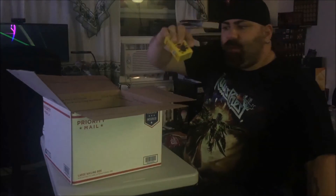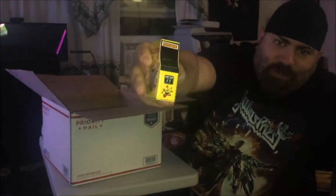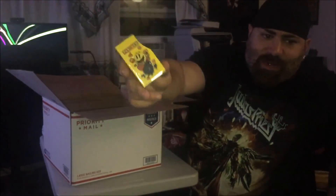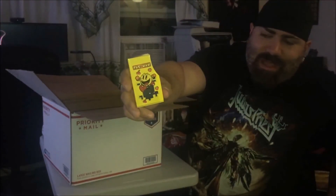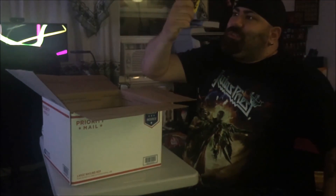This is Pac-Man Candies in a little arcade machine. This came with Arcade Block — I don't even know — a few months ago now. April, May, something like that. They're in a little metal tin shaped like an arcade machine. This will be opened and eaten, but I'll keep the tin. This is really cool.